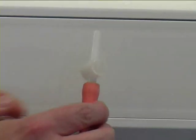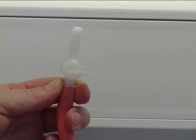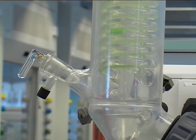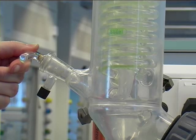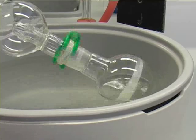Here you can see the solvent trap that is topped with the white teflon tap, which you have to close. And finally you have to close the glass tap at the Büchi condenser. Now the whole system is under vacuum and it will start evaporating your solvent.